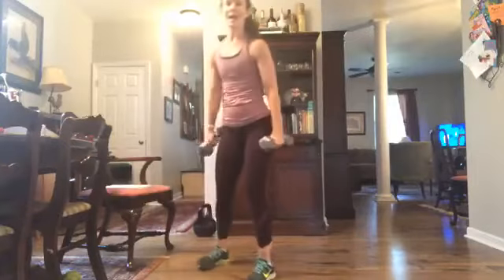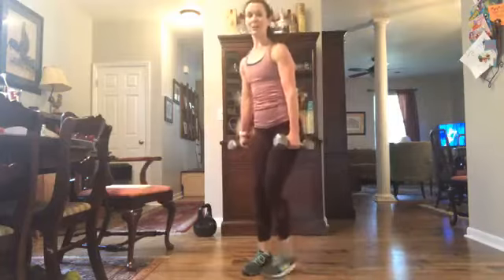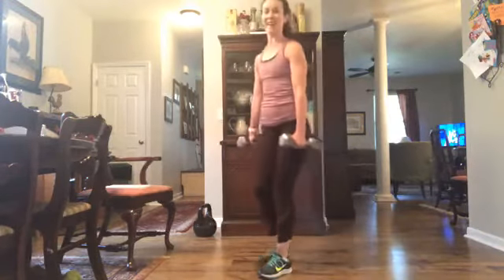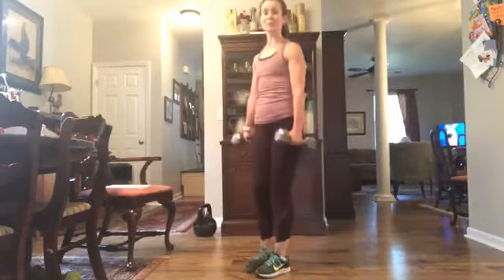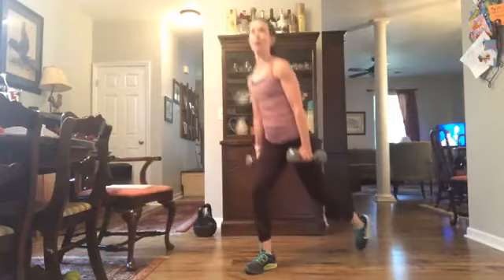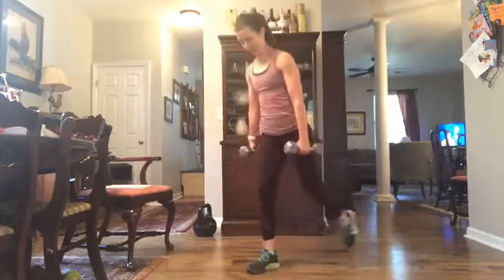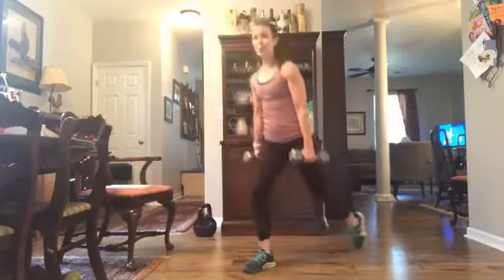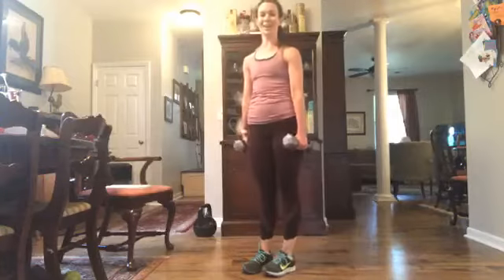I'm going to grab two weights here — alternating reverse lunge, nice and controlled. Make sure that knee stays over that ankle in the front, and those shoulders stay stacked right on top of those hips. Instead of leaning forward, stay straight up. We've got about 15 more seconds, then we head into our last movement, and we start all the way over. Last one here and rest.